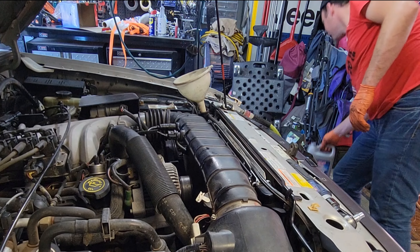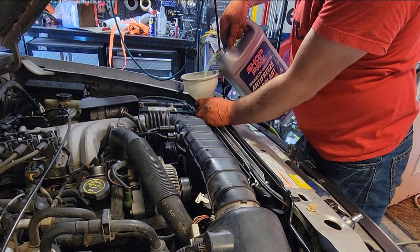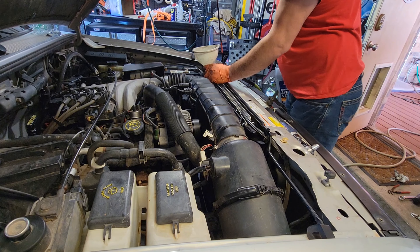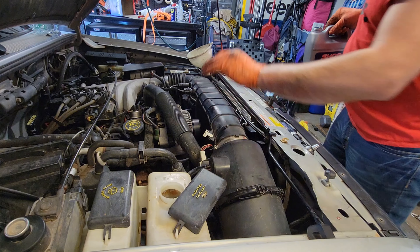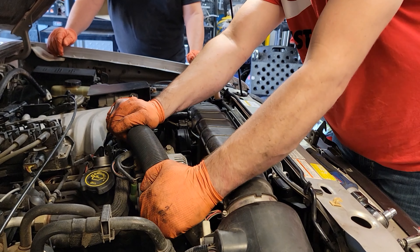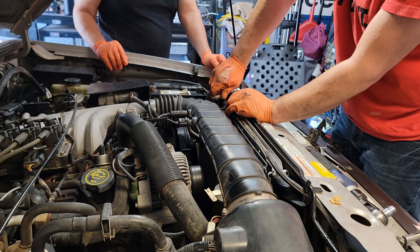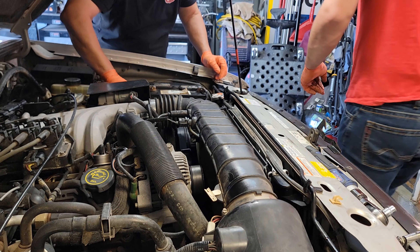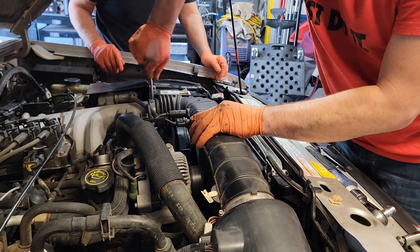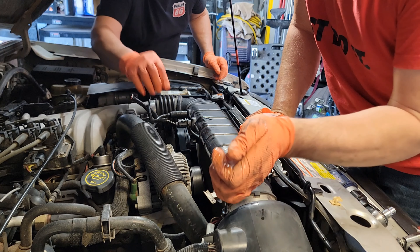I think we're fired up. Fire it up. I keep doing that so quick — getting the air bubbles out and it's probably good. We've got to top it off real quick. Dry ground — make sure we don't have any leaks.